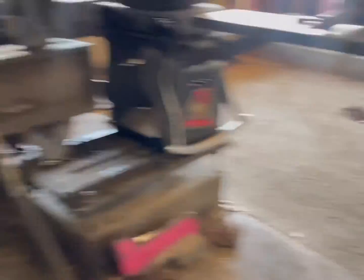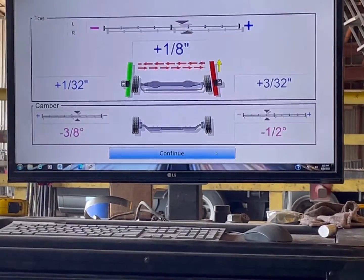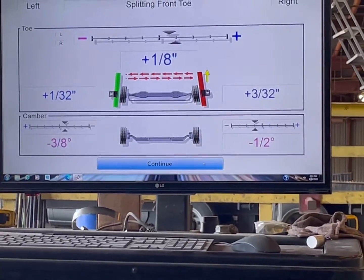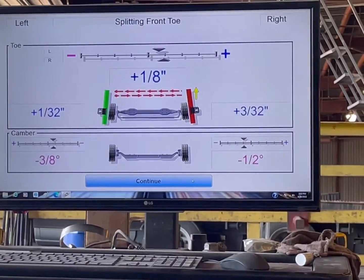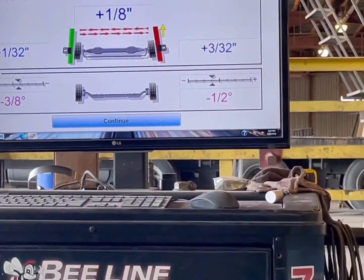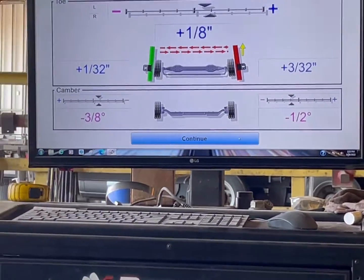So, when we're setting up here, as you can see here, right there — we're negative half, negative three-eighths. This was negative three-eighths and negative three-eighths, so we only need to go up an eighth to a quarter on the right, which is over here, right there. And we need to go positive on the left.